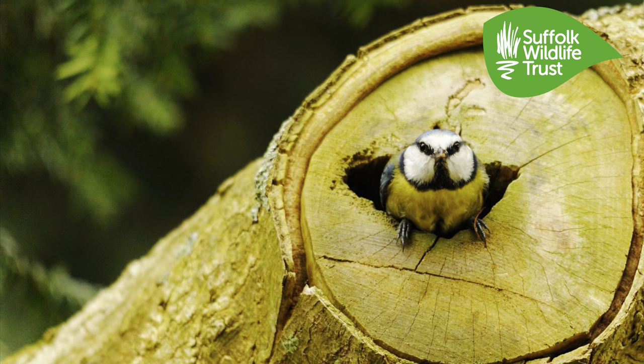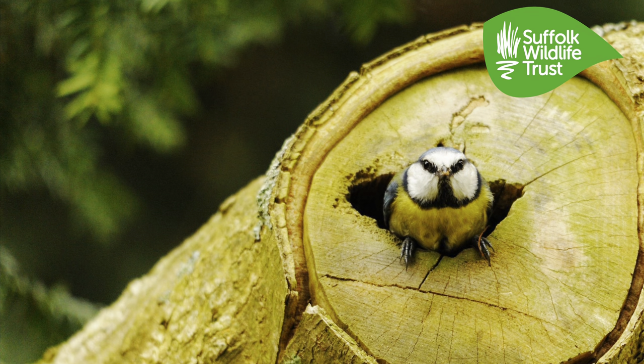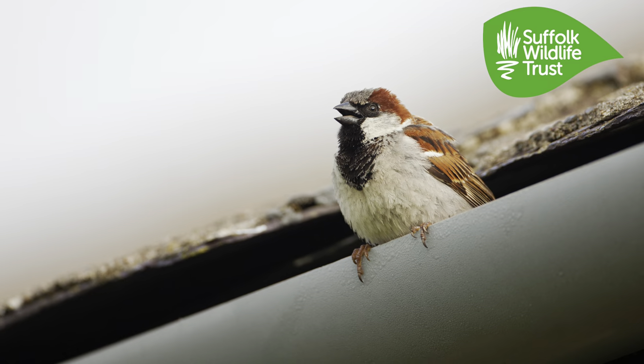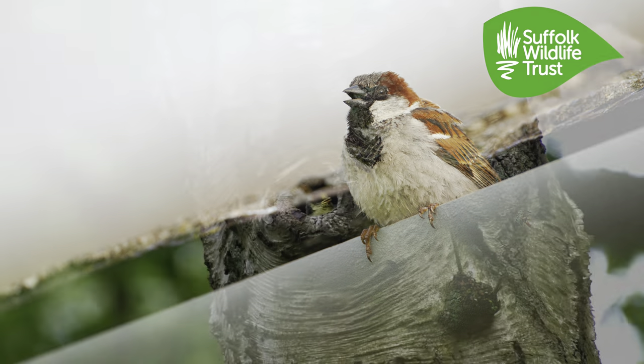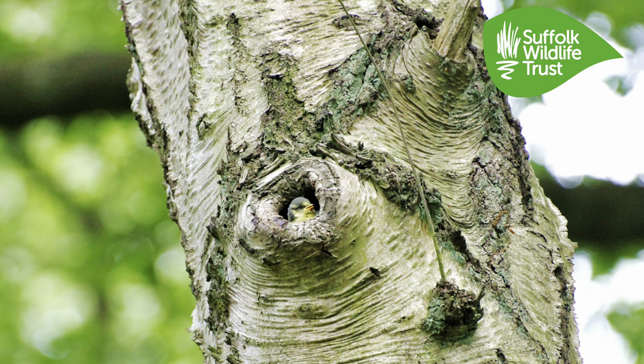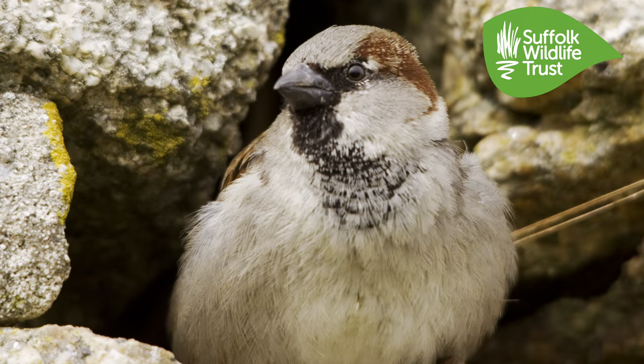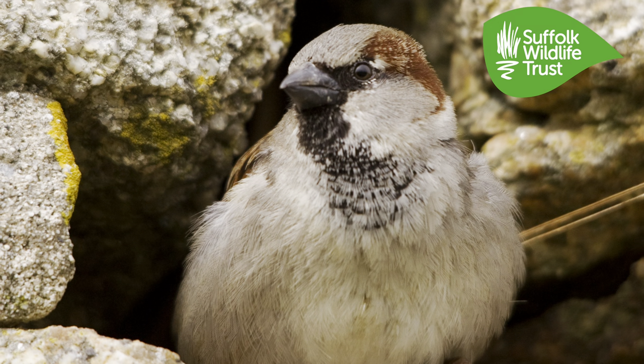Over the years our gardens and green spaces have got neater and tidier, and that's bad news for wildlife. There are fewer natural nooks and crannies for birds to nest in. Renovations and modern new builds also provide fewer nesting opportunities, so building nest boxes for birds helps to provide a much-needed resource for our garden birds.